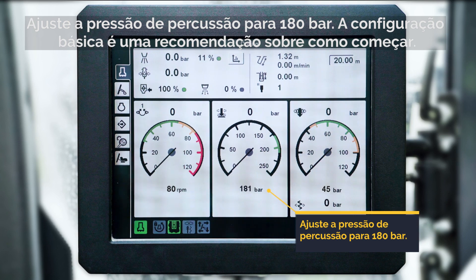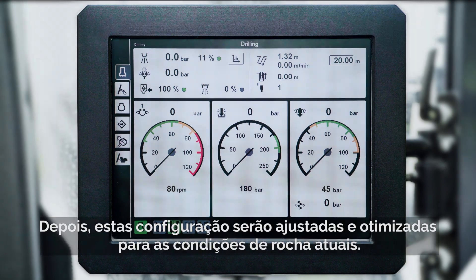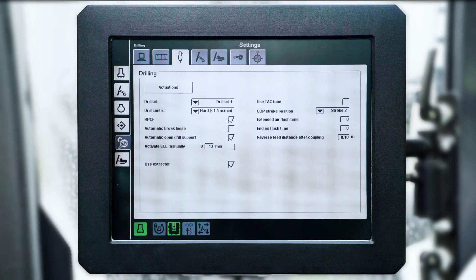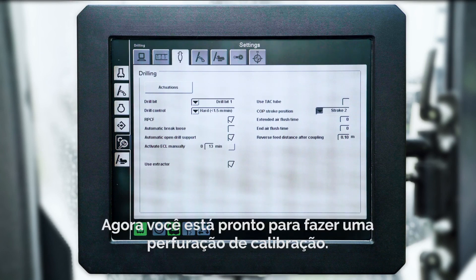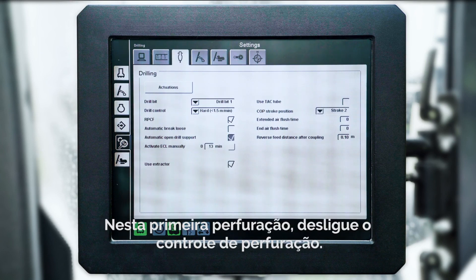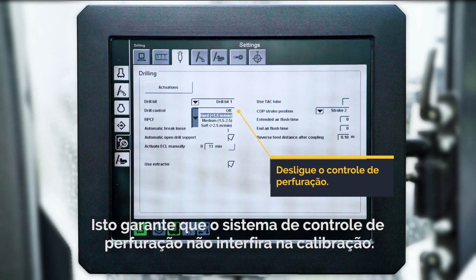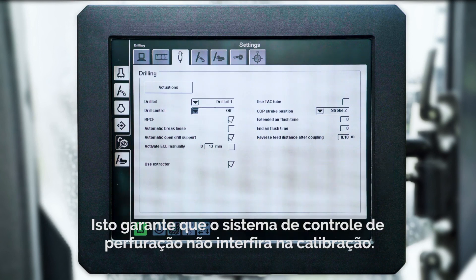The base settings are a recommendation on where to start. These settings will later be fine-tuned and optimized to your current rock condition. You are now ready to drill a calibration hole. When drilling this first hole, make sure you turn the drill control off. This is to ensure that the drill control system doesn't interfere with the calibration.